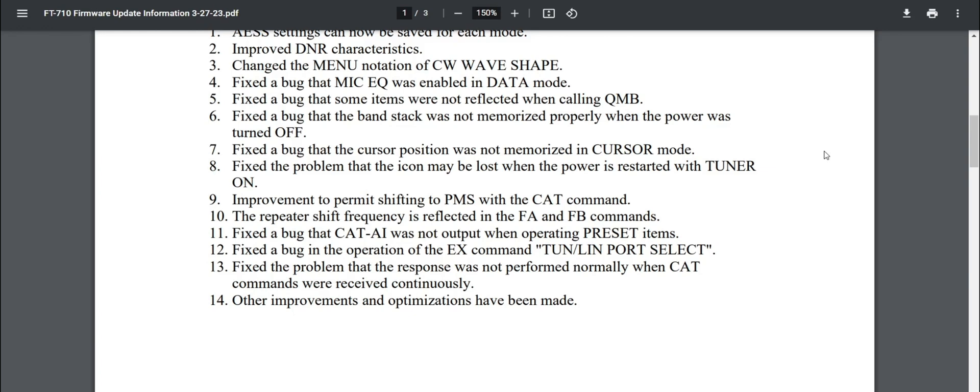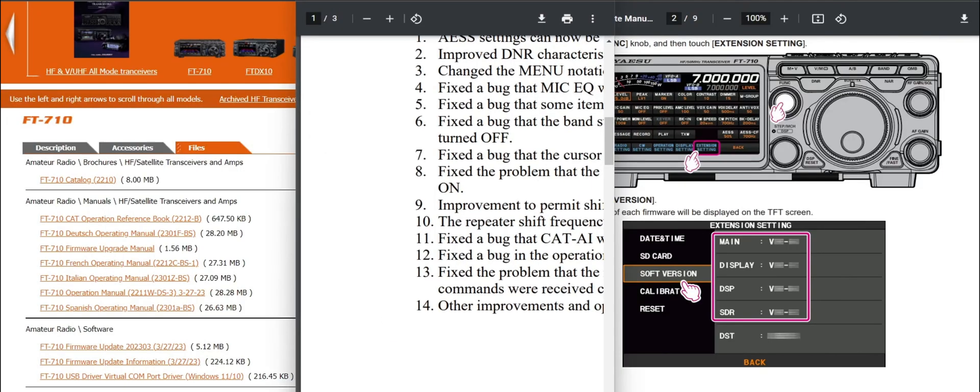Fixed the bug that the cursor position was not memorized in cursor mode. Fixed the problem that the icon may be lost when power is restarted with the tuner on. Improvement to permit shifting to PMS with CAT command. The repeater shift frequency is reflected in the FA and FB commands. Fixed the bug that the CAT AI was not output when operating preset items. Fixed the bug in operation of the X command, tuner LIN port select. Fixed the problem that the response was not performed normally when CAT commands are received continuously. Other improvements.